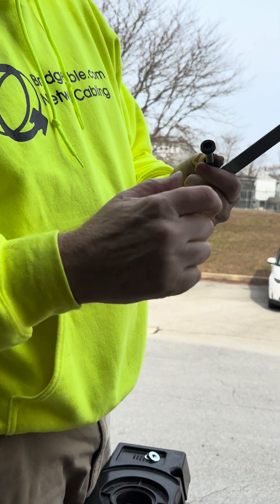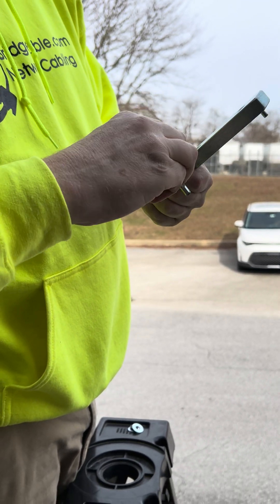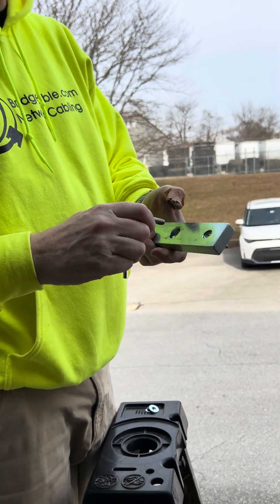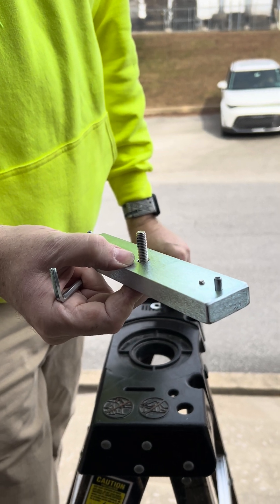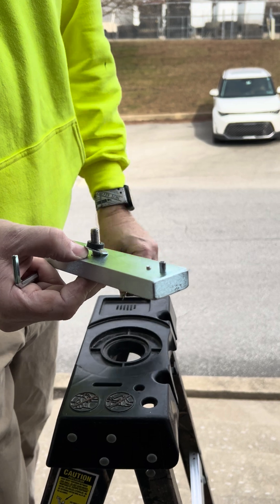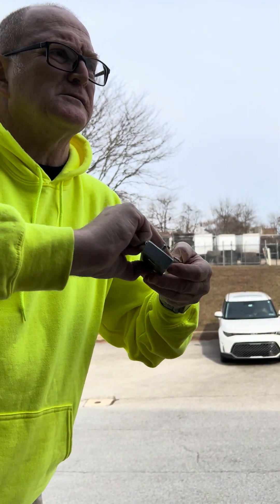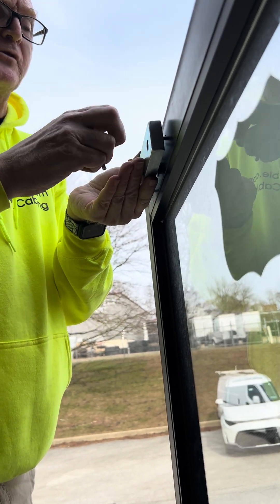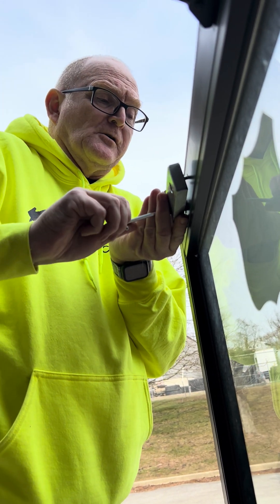We're going to take this bolt that has a rubber piece on it — it does require a special security hex nut that comes with the package. You're going to put that through there. On the back side, you're going to put a metal washer, a rubber washer, and then another metal washer. With spacing it out like that, as temperature changes and it gets hot and cold and the door swells or contracts, this will allow the plate to move around on there.